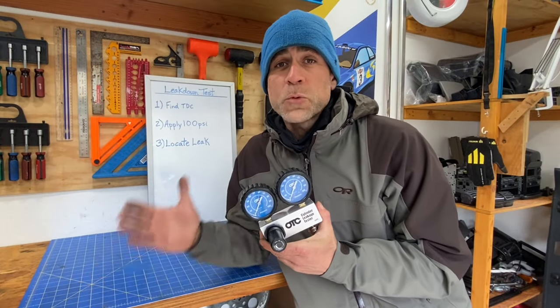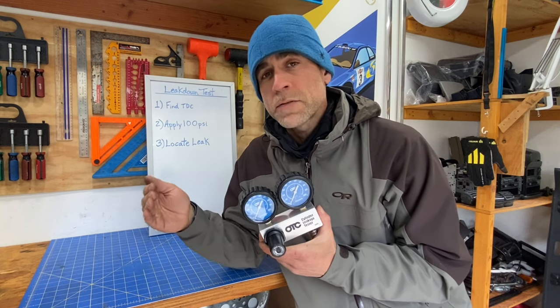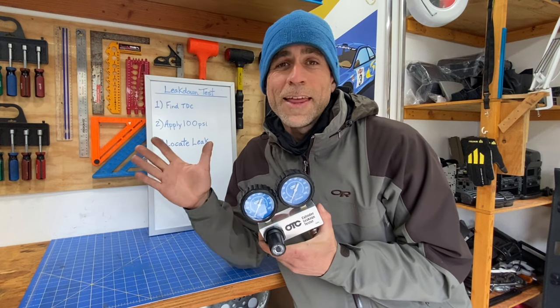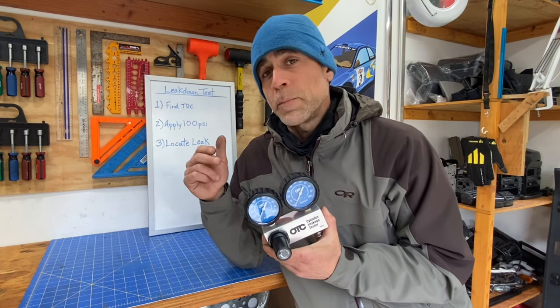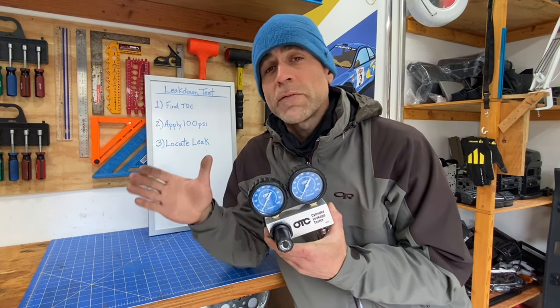That's it — it really is that straightforward. Just three simple steps: find top dead center, apply 100 psi of air pressure, and locate where that leakage is occurring to diagnose whether it's coming from the exhaust valves, the intake valves, or the rings and cylinder walls. You can get this cylinder leakage tester on my Amazon store — link in the description below. Also, if you need any factory service manuals or technician guides, I have those available free at SubaruOnly.com, which has all the torque specs and procedures for working on your Subaru.